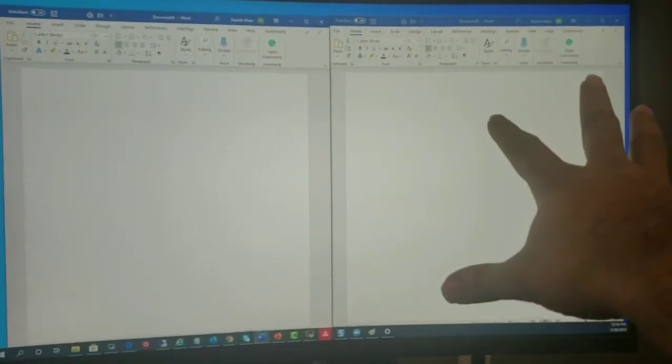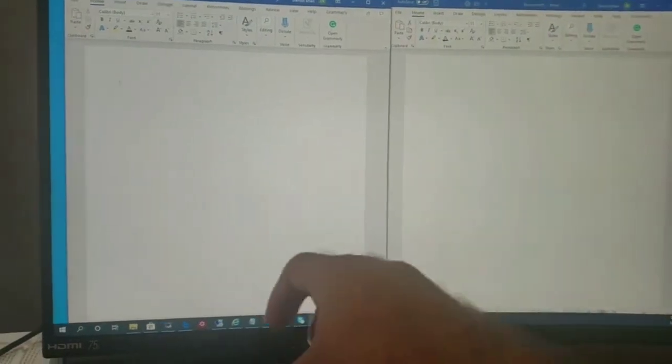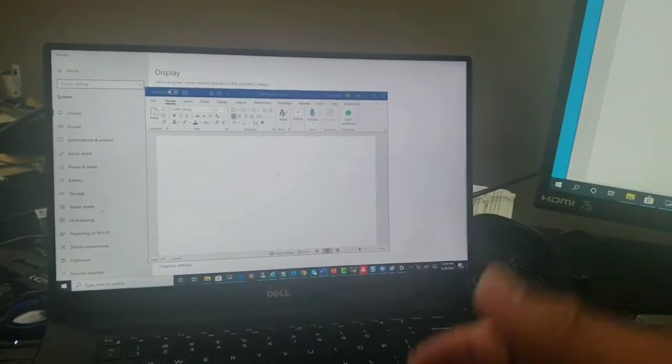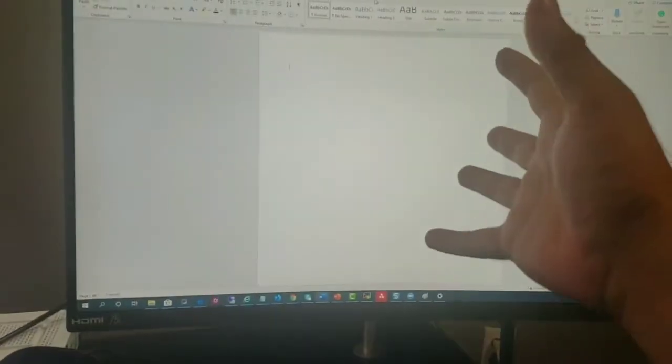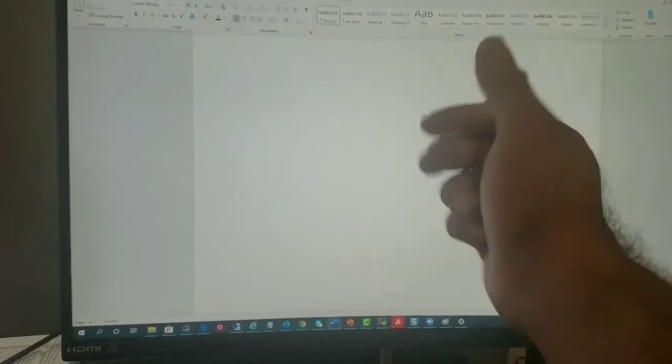It depends on your work. I'm an IT professional, so sometimes I'll have one display with a remote desktop connection to a server, another would be a router, and another would be me chatting with other IT professionals. If you want to use a full display, just make it full like that and you have a full screen. You can also adjust the size to make it bigger — that will work for you.